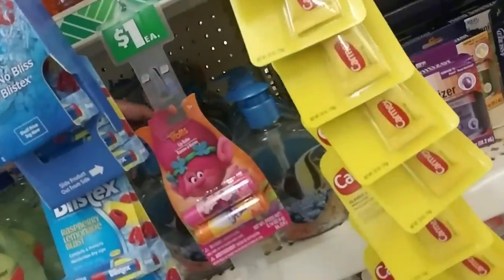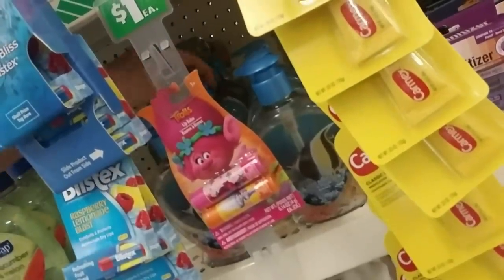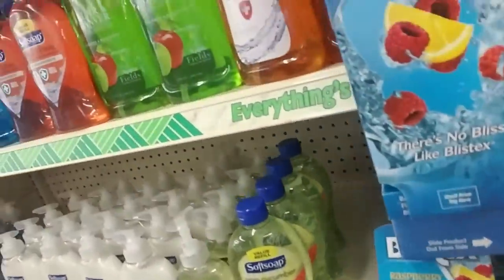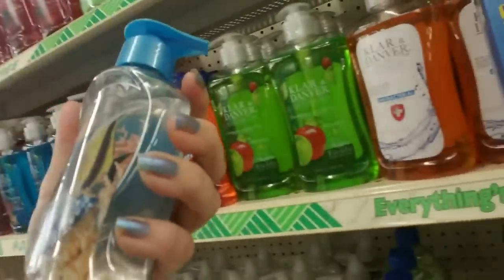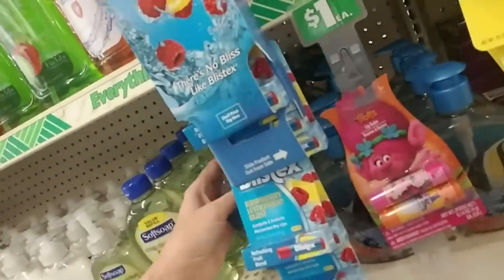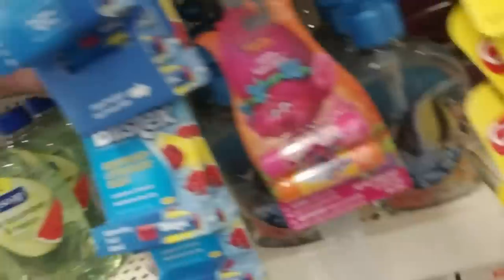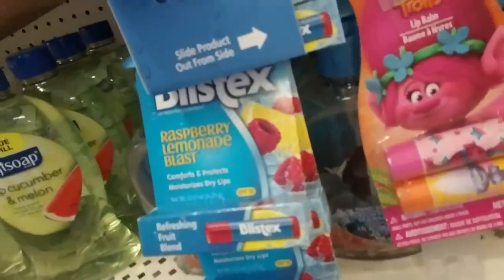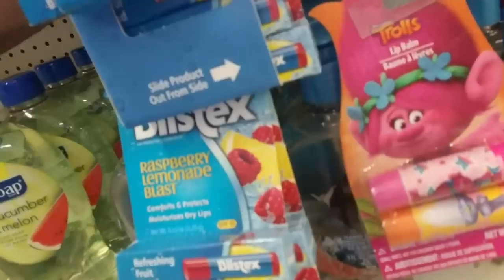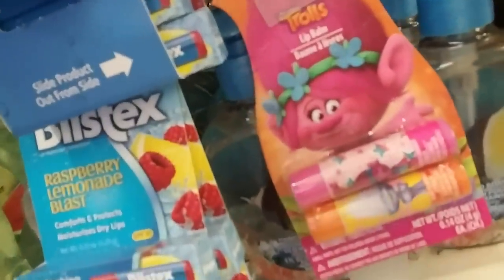These are cute little bottles of hand soap. Let me fix this row behind the troll's lip balm. Why is there one back there sideways? Look at what it looks like — it has a little fish floating in it. This is just regular hand soap, fresh scent. There's another one sideways back there. If I worked in retail and saw somebody straightening my shelves, I'd probably run up and give them a hug.